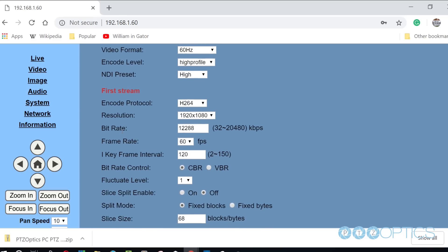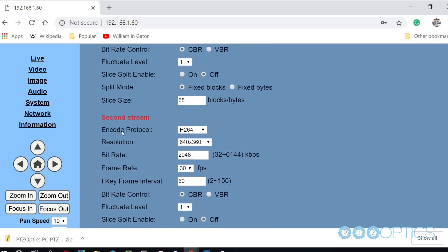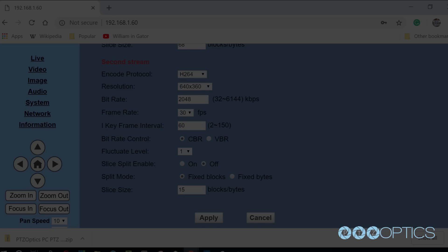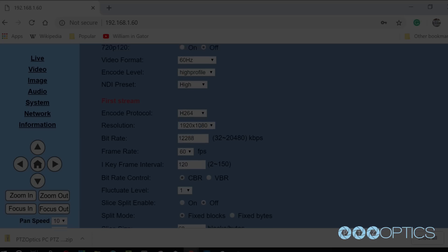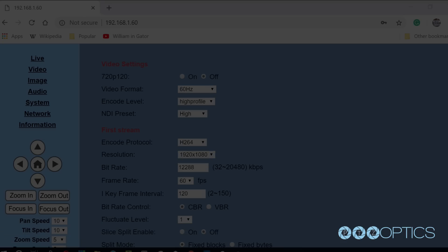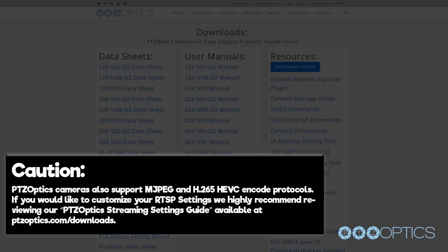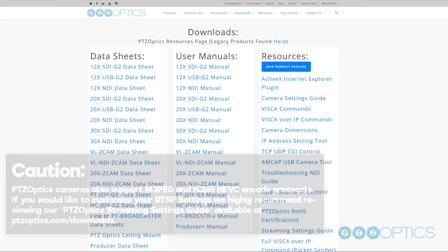You have the ability to tweak your camera's RTSP settings to deliver reliable, high-quality video over IP. For 1080p video at 60 frames a second, we recommend a bit rate of 12,288 using the H.264 encoding protocol. For 1080p at 30 frames per second, we recommend 8,192 bit rate using H.264. For 720p at 60 frames a second, we recommend 6,144 bit rate with H.264. Note that PTZOptics cameras also support MJPEG and H.265 HEVC encoding protocols. For customized RTSP settings, we highly recommend reviewing our PTZOptics streaming settings guide at PTZOptics.com/downloads.